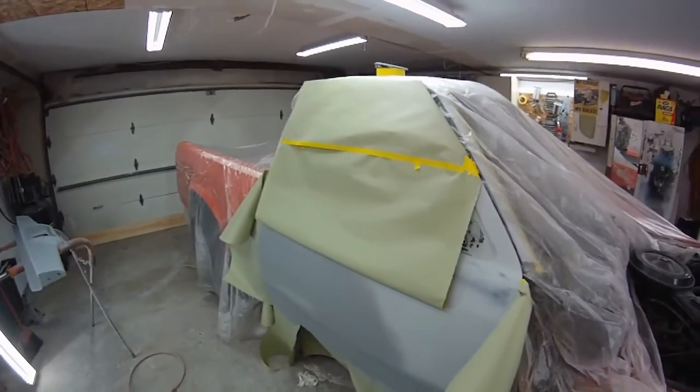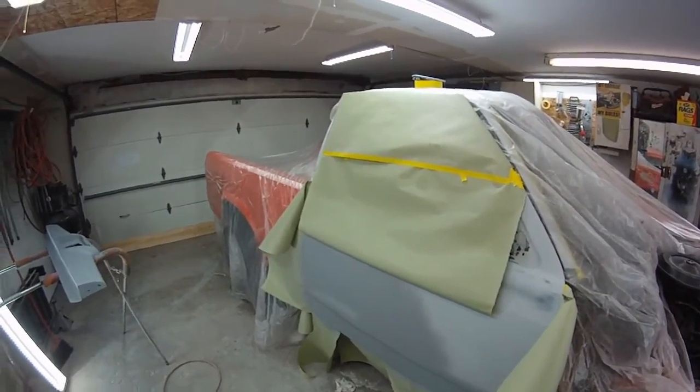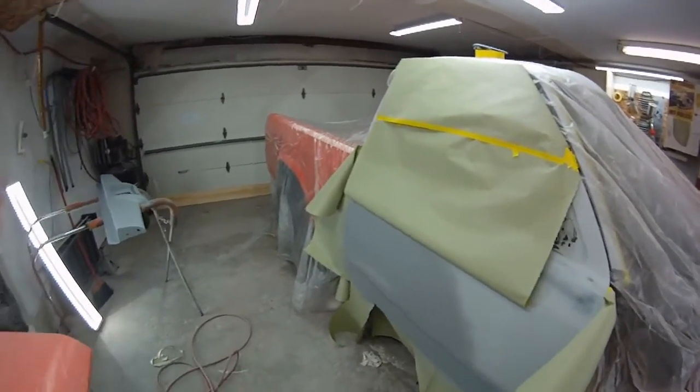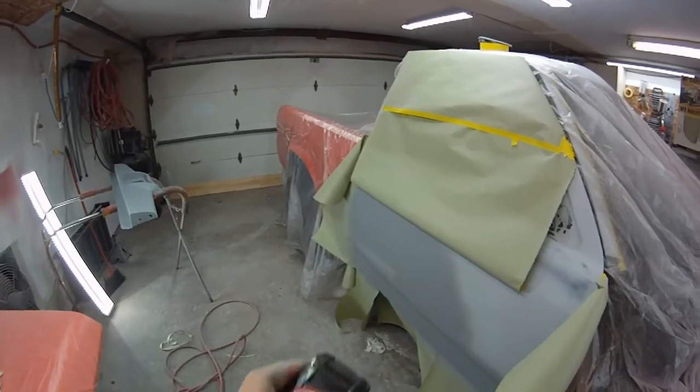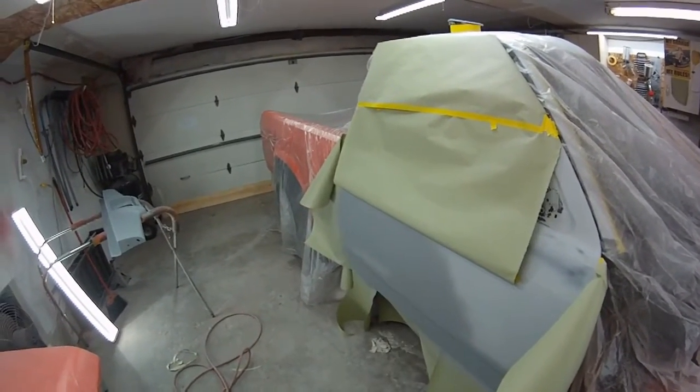What's up YouTube? Thanks for stopping in again. It's Halloween — Happy Halloween to everybody. It's like 3:30 in the afternoon, October 31st.